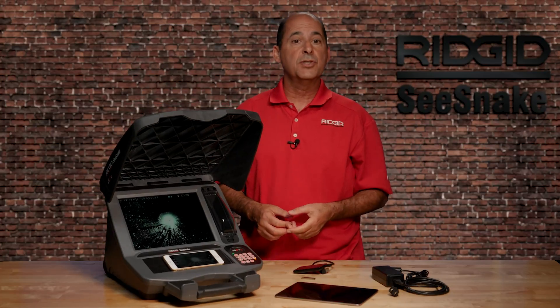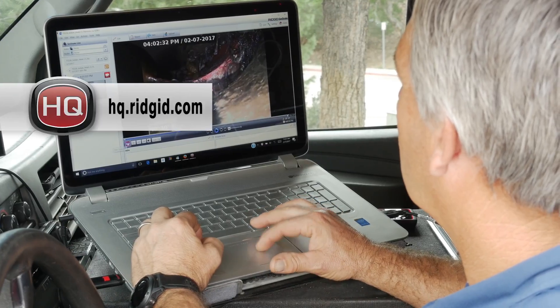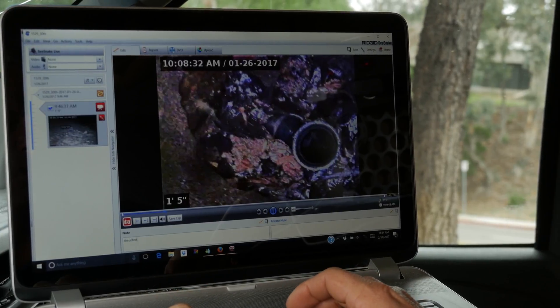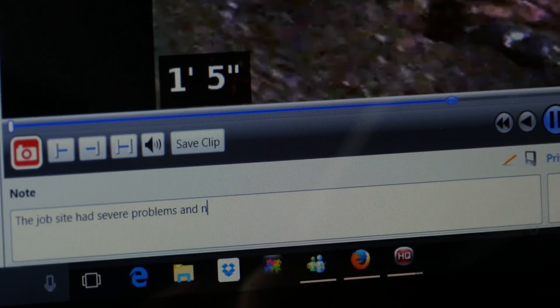The CS12X also includes a free copy of HQ for Windows. HQ lets you archive inspections and generate detailed reports that you can customize with your company logo and deliver in multiple formats, including print, USB, DVD, and online.